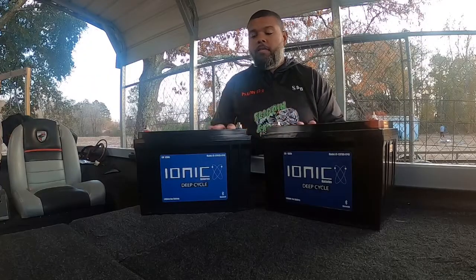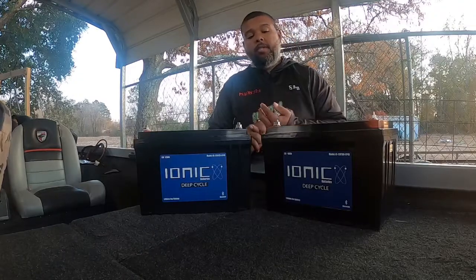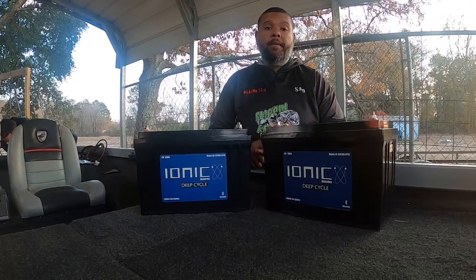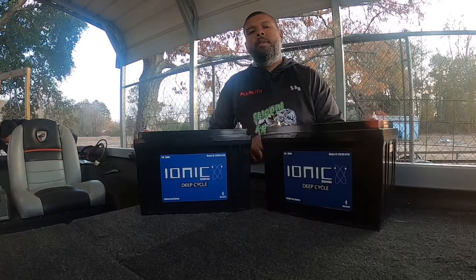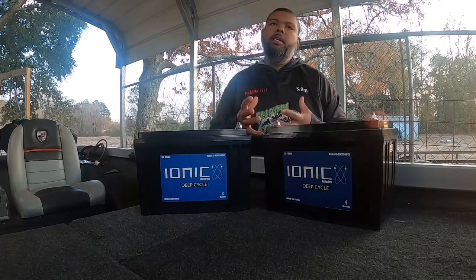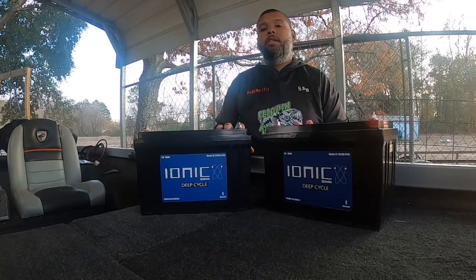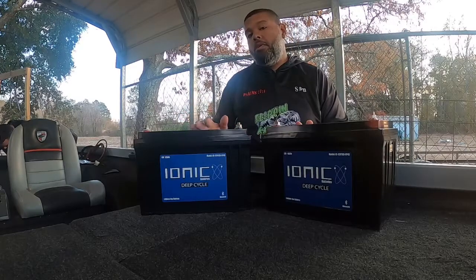They read instantly, and you'll always know how much power you have. A little bit about the Ionic — they have Bluetooth technology, so you'll be able to install the app and actually see how much juice you have in each battery. That is a major plus. I plan on doing some big tournaments this year where I may not have power to charge my batteries, but I really believe these batteries will give me enough reserve energy to fish two or maybe even three days without having to charge them.